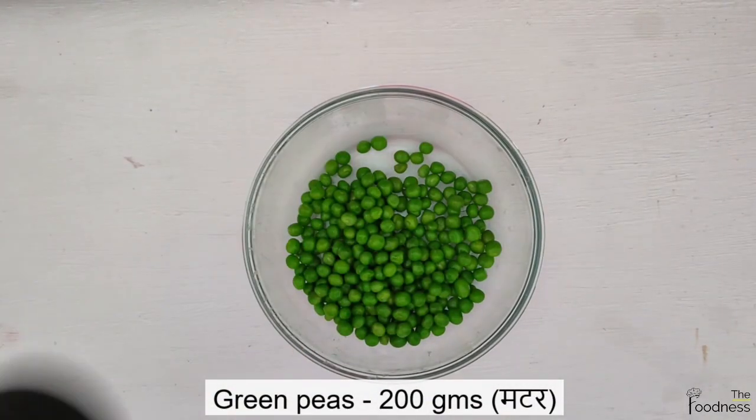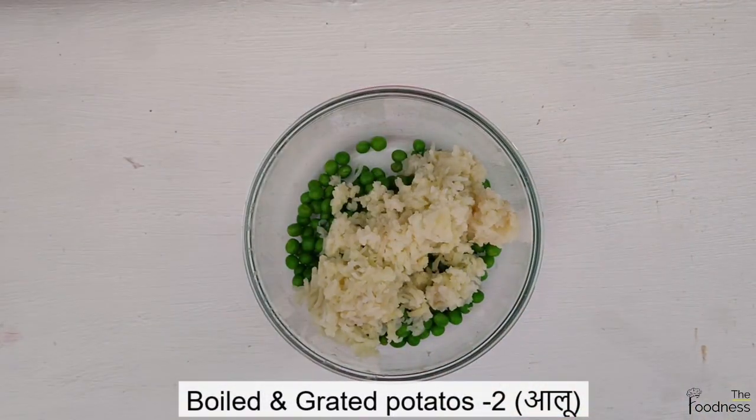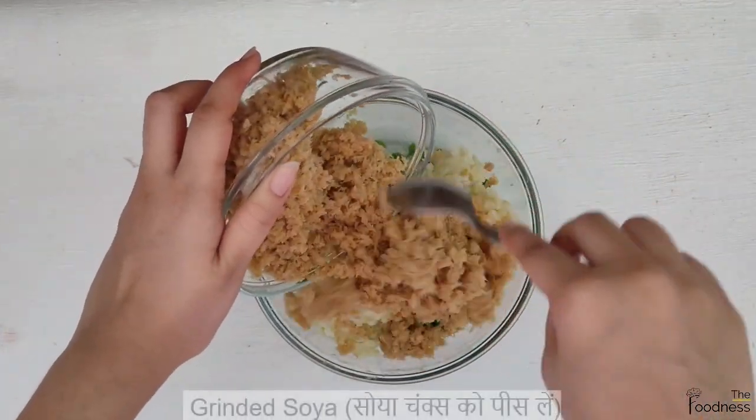Now take 200 grams of boiled green peas. Add in 2 boiled and grated potatoes, then add the ground soya chunks.